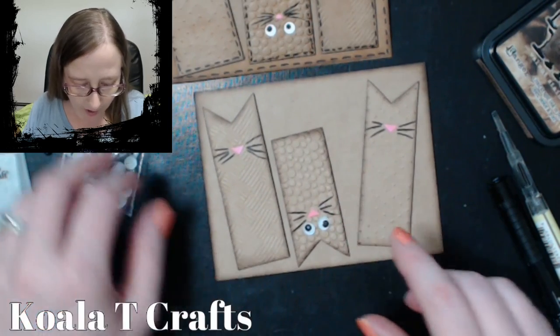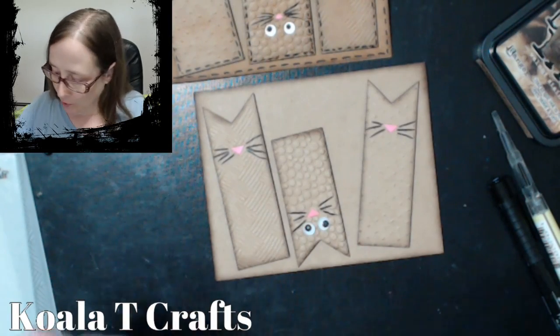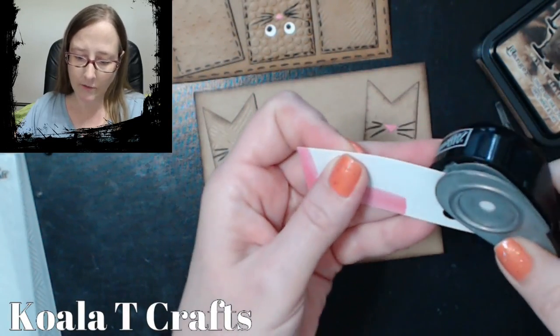You can make paper look like googly eyes too, and I'll show you how to do that. Bring out your little quarter-inch punch and punch yourself out four little eyes for the other two guys.